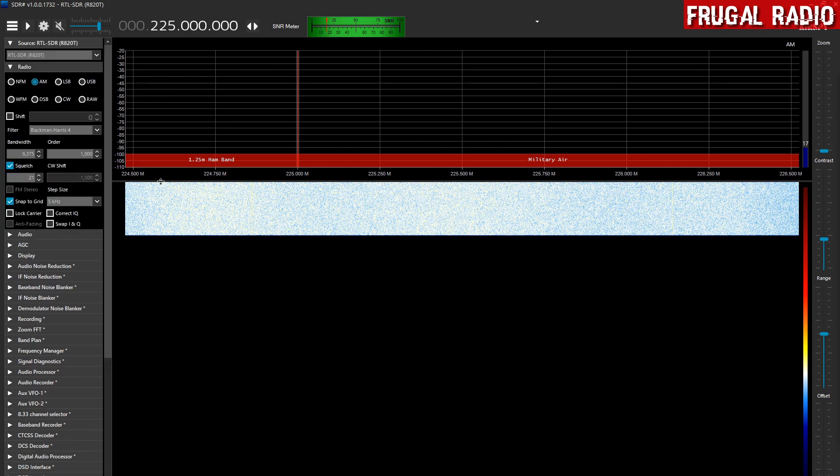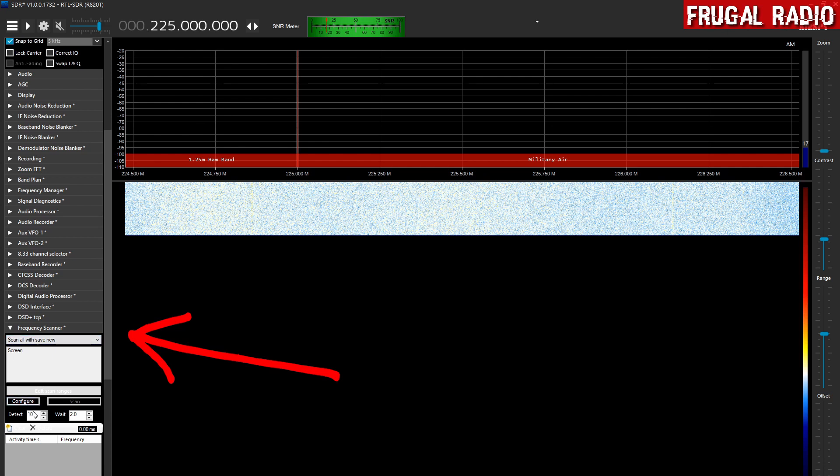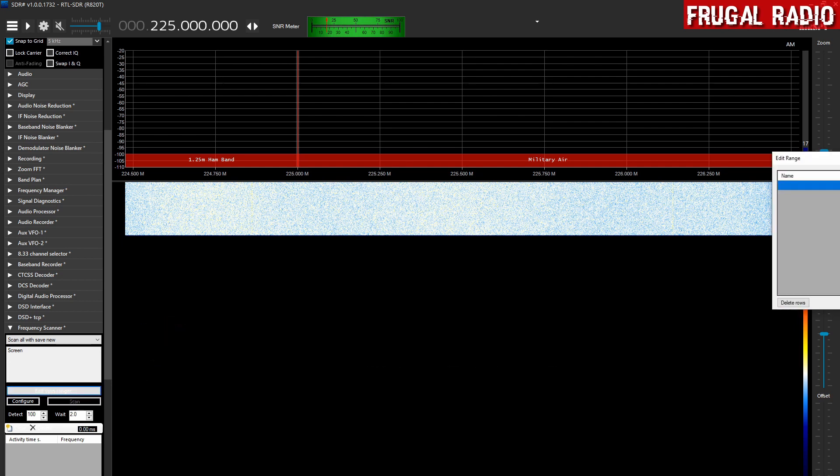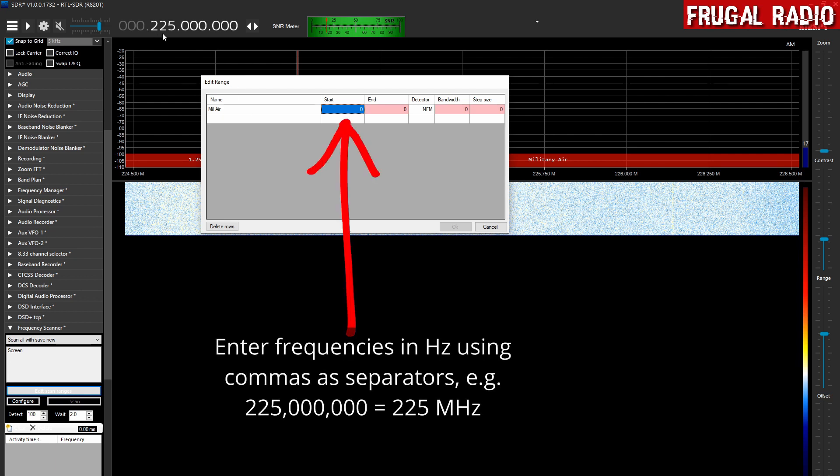The next thing we want to do is locate the Frequency Scanner plugin. Scrolling down the list, frequency scanner is here, and you will see a small box. It says edit scan ranges, and there is a configure and a scan box right below that. We will start off by editing the scan ranges. Let's call this range "military air." When entering frequencies, you have to enter them with all the extra zeros as they appear in SDR#. So to start at 225 MHz, type 225,000,000, and end at 380 MHz: 380,000,000.